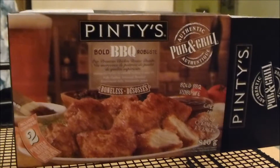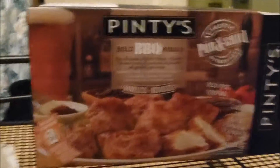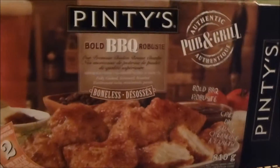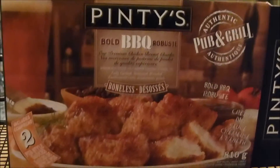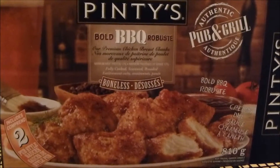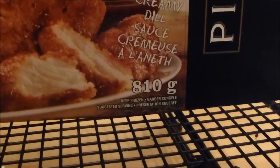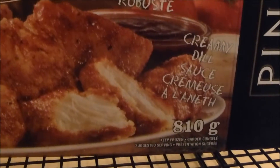I'm back again doing what I would say is almost a beware product, because we went and bought these for the Super Bowl. We have not tried them yet so we don't know what they taste like — I'll tell you later. This is what the box looks like: boneless chicken breast chunks, supposedly an 810 gram box, and it comes with a barbecue bold sauce and a creamy dill sauce. Here's what the sauces look like.